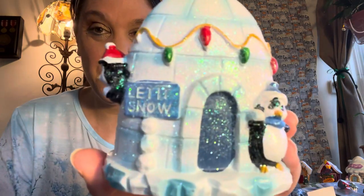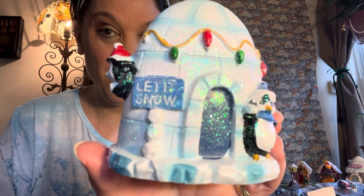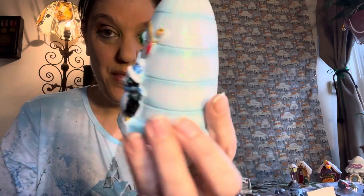It's a little igloo with penguins and it says 'let it snow.' I love the glitter and all the detail, and I love that there are Christmas lights — green and red lights — hanging from it. And then there's the back. That's the first piece.